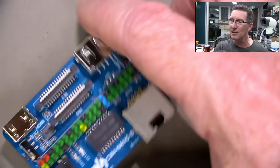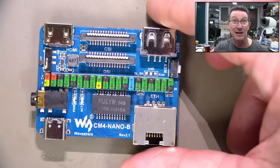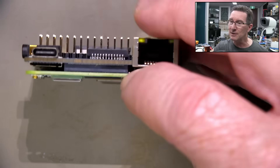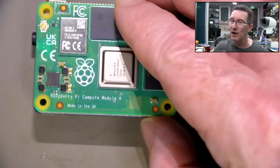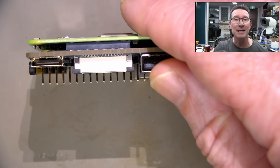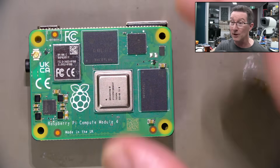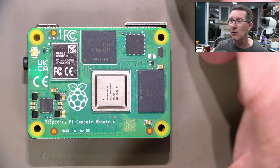I've got it mounted on one of these little adapter boards because normally all the I/O is through those two very high-density board-to-board interconnects, and that's the only I/O on the compute module — available through those I/O pins.